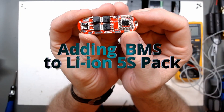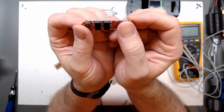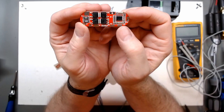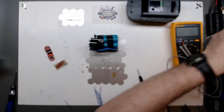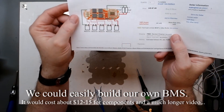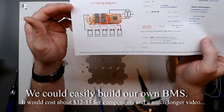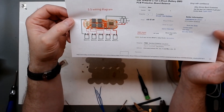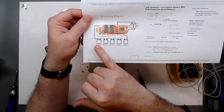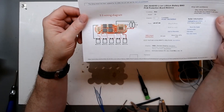I got replies back that people would like to see the BMS board. This is the board I ordered - I'll get a closer look at it. This one's neat because you can actually configure it as 3s, 4s, or 5s depending on the configuration. I just happened to print out the 5s configuration drawing. I paid seven dollars with free shipping from a seller in California. This board can put out up to 25 amps.